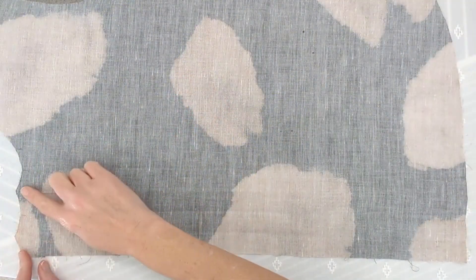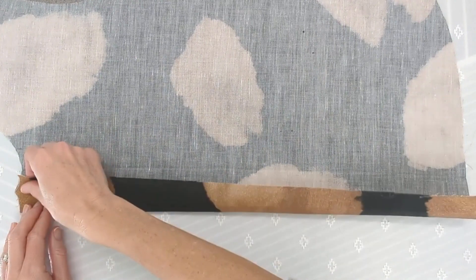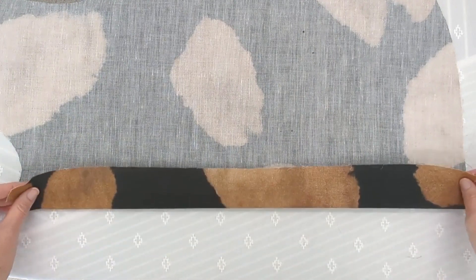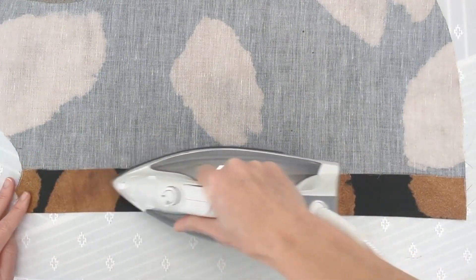With the wrong side of your fabric facing up, place your right front on the ironing board. Match the top peaks and bottom notches together, folding the first part of the fly front. Press along the fold evenly.